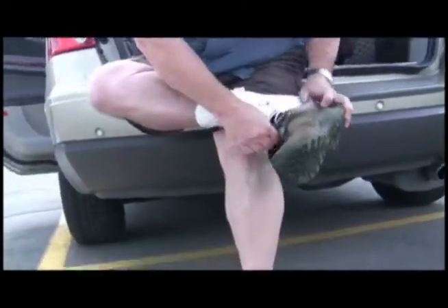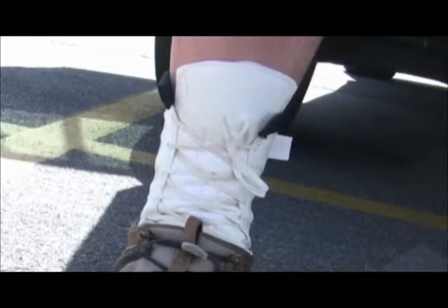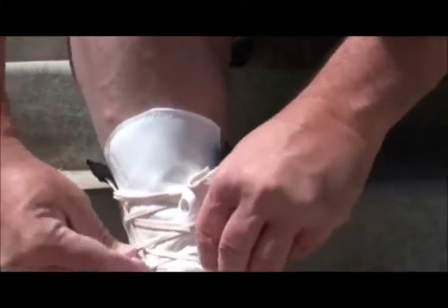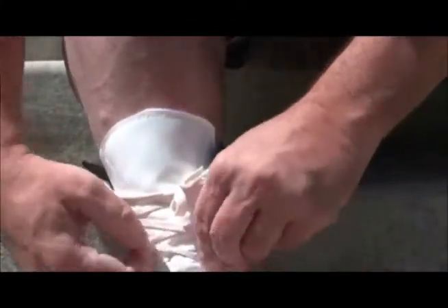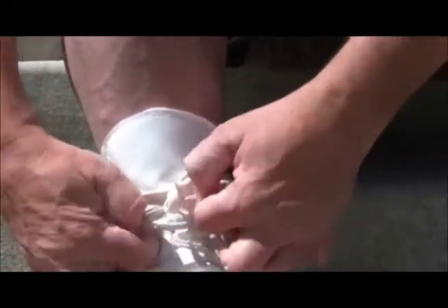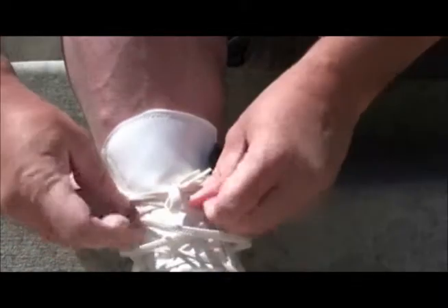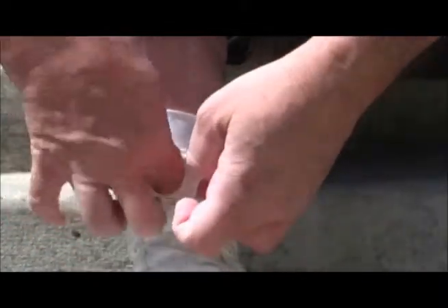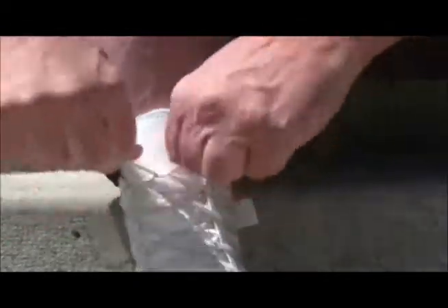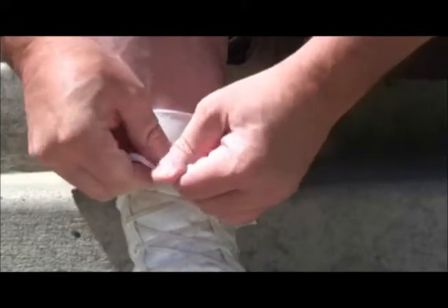A key feature of the Bawa Watco ankle brace is that after a short 10-minute warm-up period, the brace is designed so you can retighten the laces for the best fit possible. You don't need to take off your shoe to retighten the brace. Without undoing the bow, simply start tightening the laces accessible above the shoe line, working your way up to the bow. Once you have all the laces tightened properly, undo the bow and retie it. Now you're ready to go.